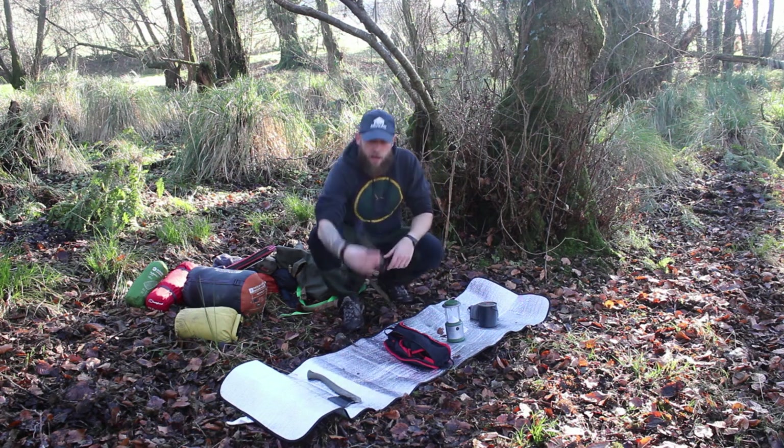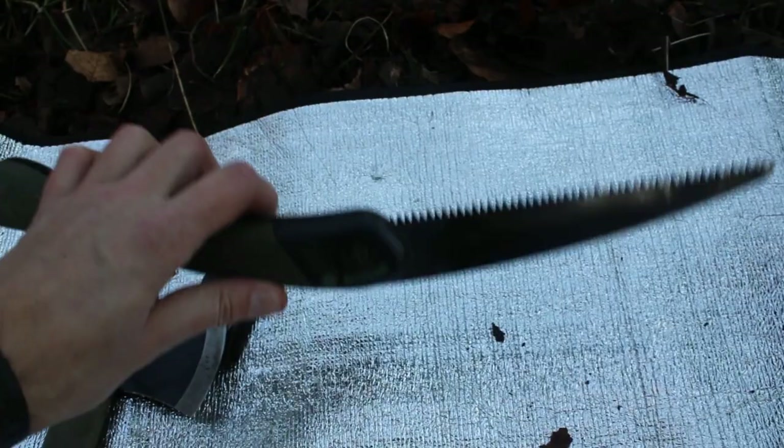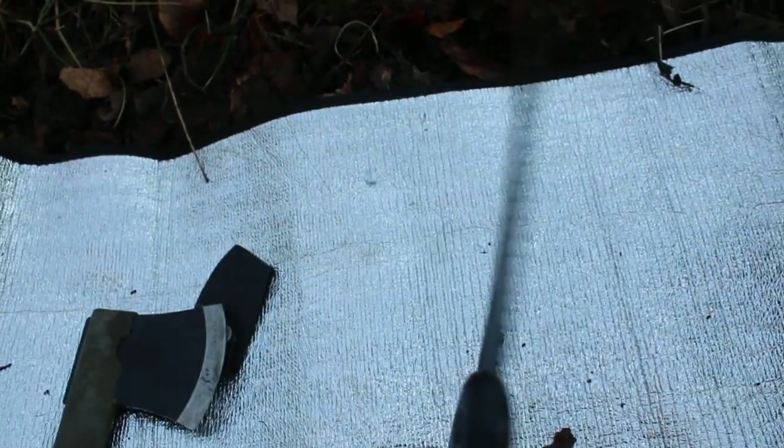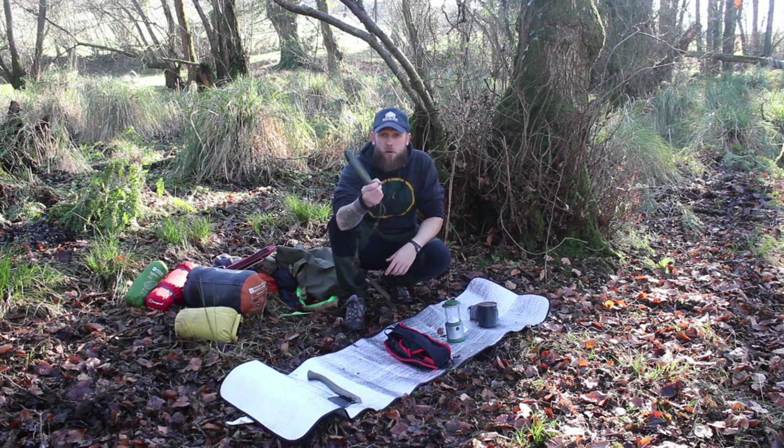I have my faithful Bakko Laplander folding saw - brilliant, brilliant bit of kit, can't go wrong with it. I do need a new blade as it's starting to bend, but it's a really good folding saw - nice and easy, simple to use, light to carry.